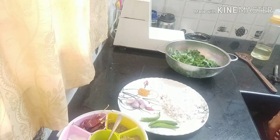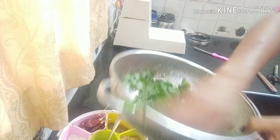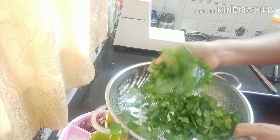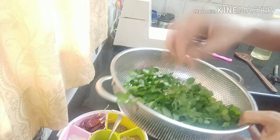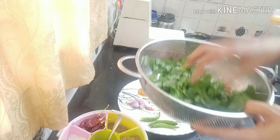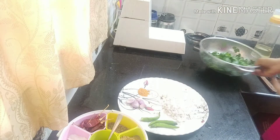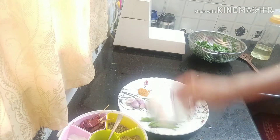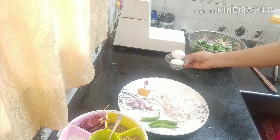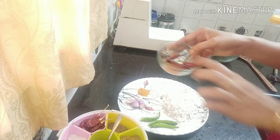We have the first ingredient. I've been using this for a while. I have cleaned it. Now we have three ingredients — it's fresh. We put two pieces in the pan, then a little more to the pan.